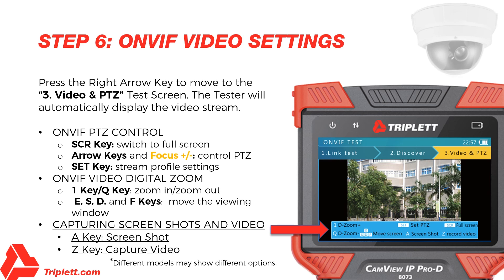On the Video Display screen, pressing the 1 key will digitally zoom in and pressing the Q key will zoom out. When the image is partly shown, a chart will be displayed on the lower right corner showing the display ratio. Pressing the E, S, D, and F keys will move the viewing window to show different portions of the digitally zoomed image. To capture a screenshot, press the A key. To capture video, press the Z key.